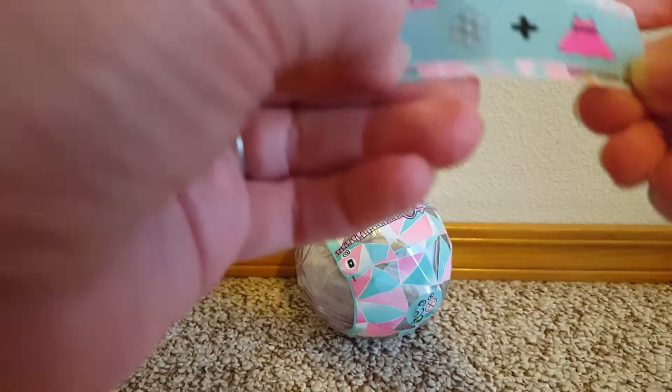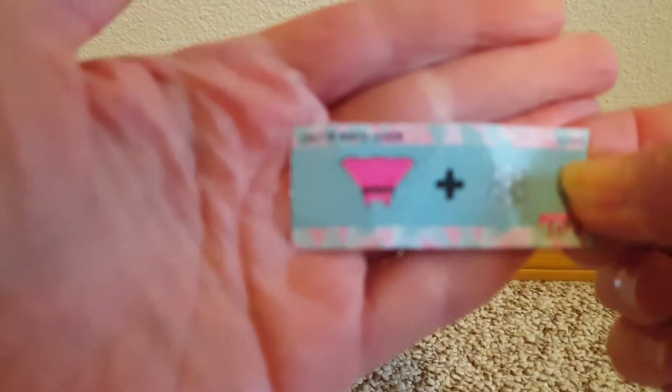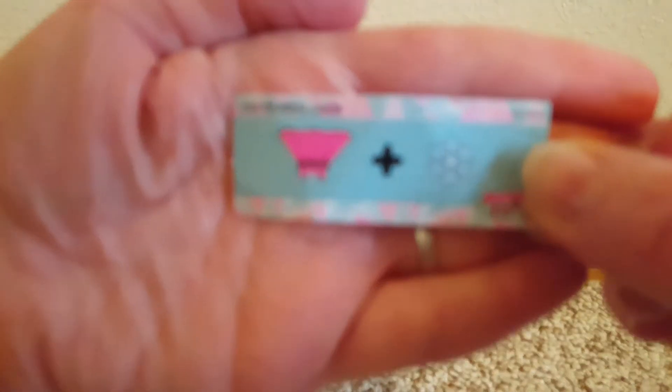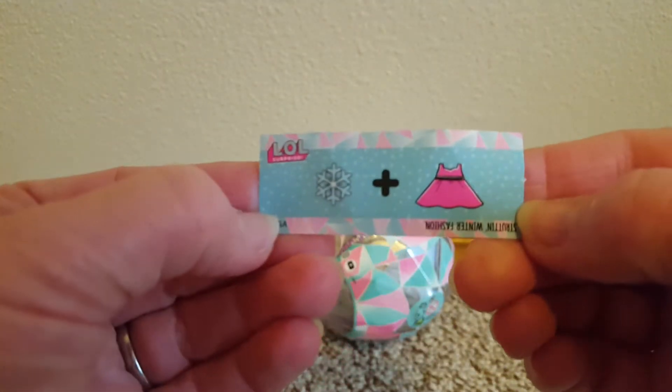There's our clue — a snowflake and a dress. It's not focusing. Strut in winter fashion? Is that what it says? Why would it focus? There we go, kinda. There it is.